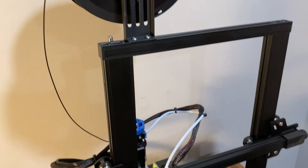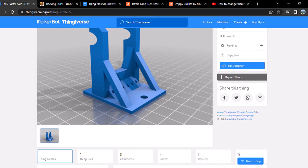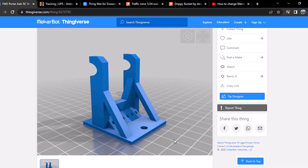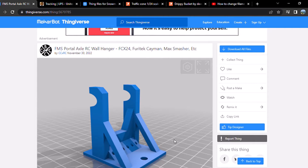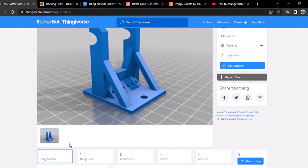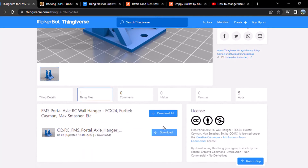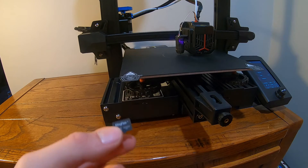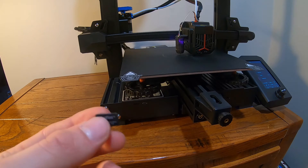Just like that we should be all ready to print. For the first print I downloaded a file off of Thingiverse — it's a wall hanger mount for 1/24 scale crawlers, and it's actually designed by CCXRC, a YouTuber that I like to watch. This program here is called a slicer, and what it does is slice the design into layers so that the printer knows how to print it. I'm doing this at 30% infill, which is what he recommended, and I'll be printing it in black. Just download the file onto the SD card that came with the printer.